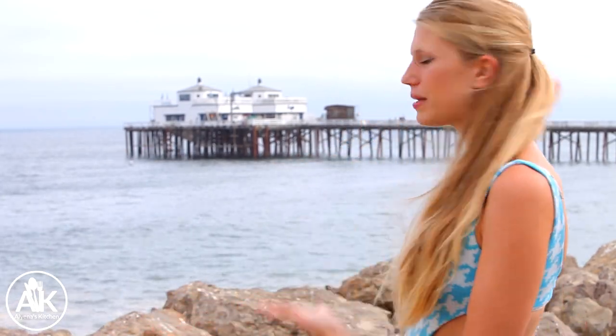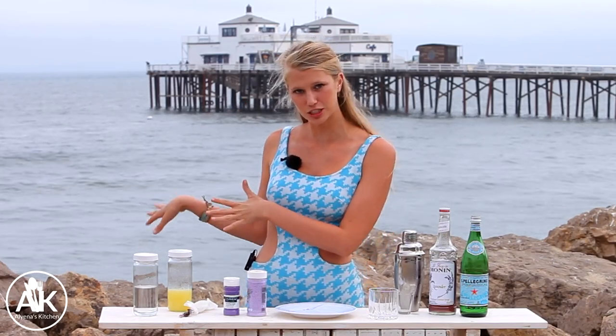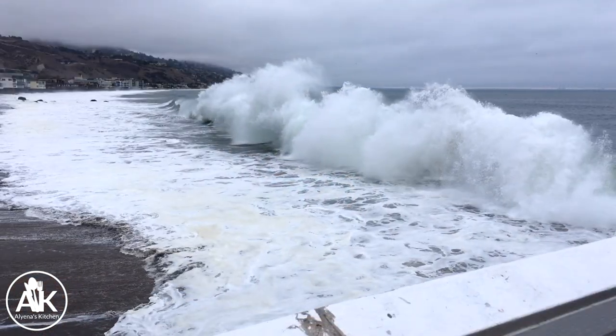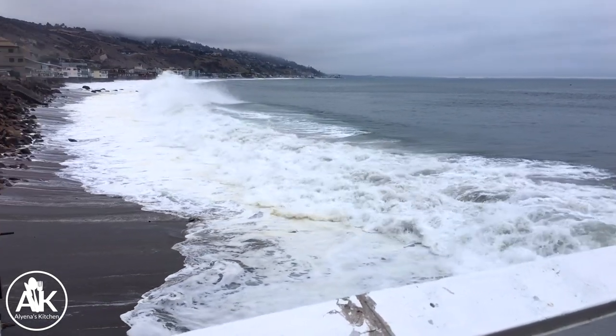Here we are in beautiful Malibu with the pier just right behind me, and it's now time to start creating our cocktail. We're right next to the Malibu Pier. I was actually planning on being down by the beach today, but we have super high tide, so that didn't happen — but we're still making our cocktail.